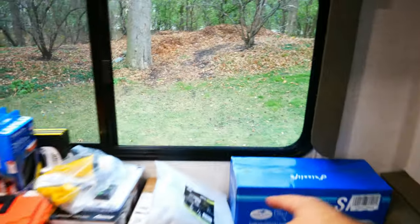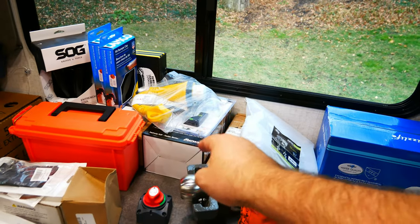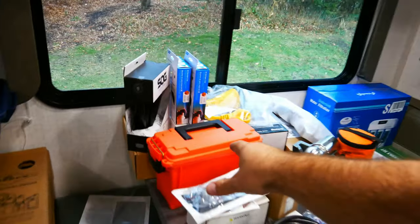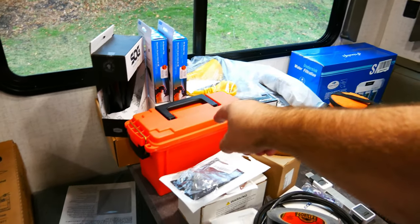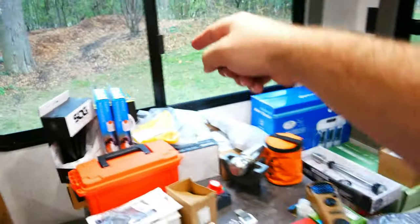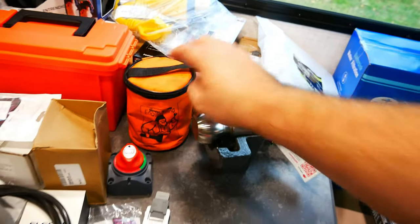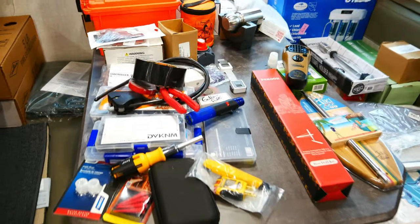Moving on, this is all the outdoor accessories. We've got a tongue jack cover, an equalizer mount, a flip-up tongue jack extension, a propane monitor. Inside here are emergency road flares as well as a shooting flare because when I go off-grid I go way off-grid. I've got a little foldable shovel, a wireless camera system, a TPMS tire pressure monitor system, the best hitch lock, and emergency electronic road-side flares.